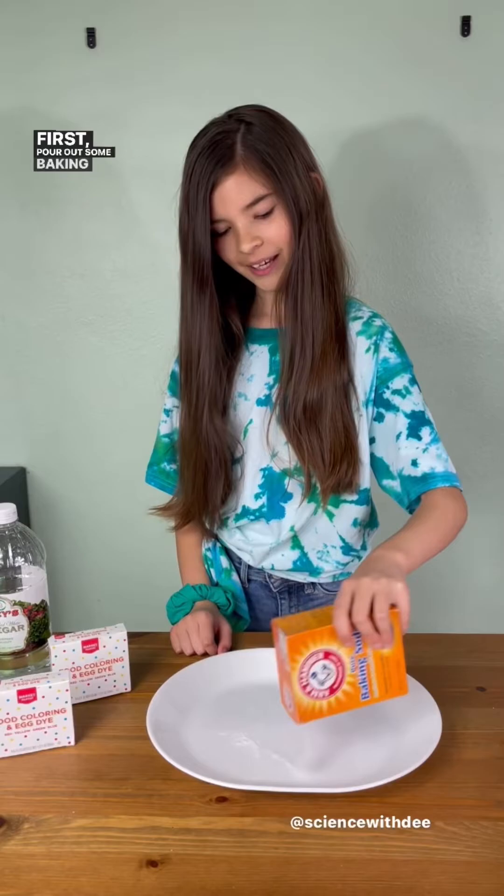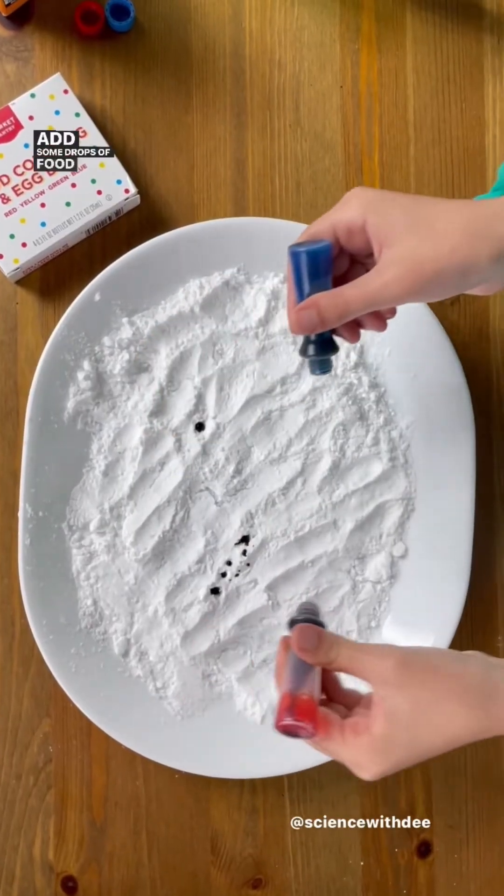What's more fun than rainbows and bubbles? Today on Science with Dee, we're going to do one of my favorite experiments: rainbow bubbles. First, pour out some baking soda. Now add some drops of food coloring. To make our bubbles, we're going to do a simple acid and base chemical reaction.